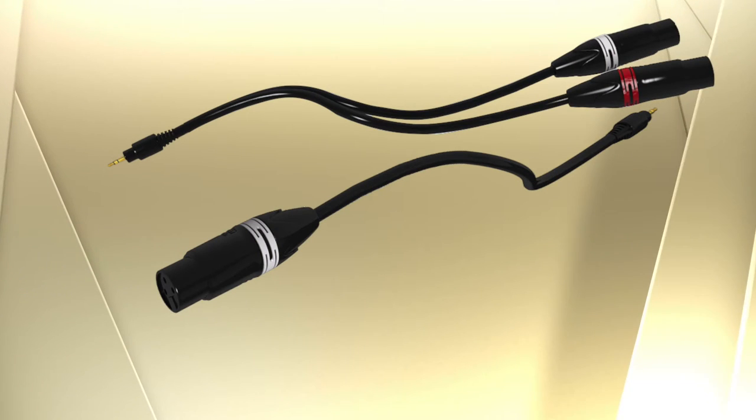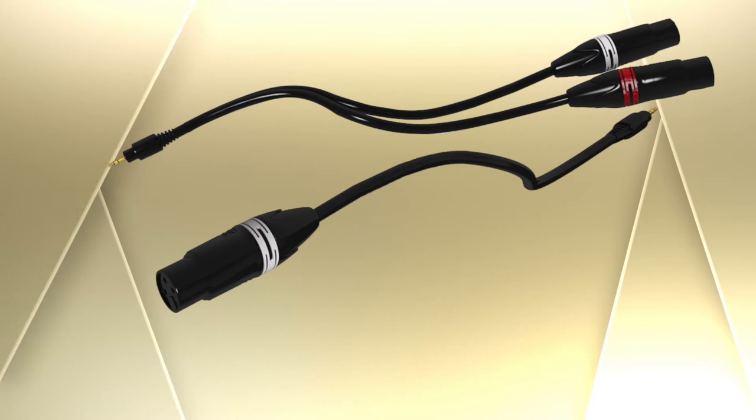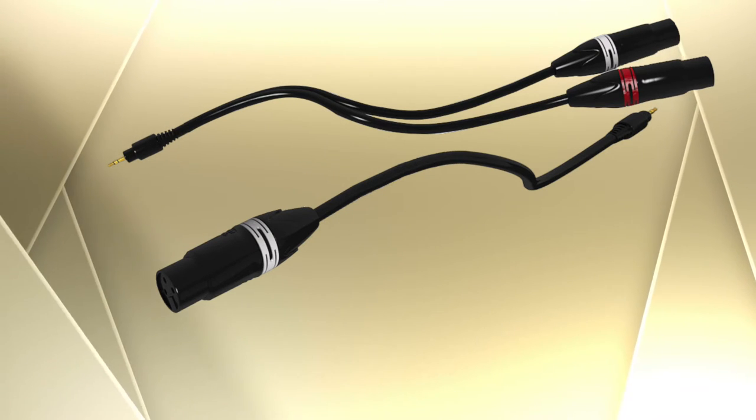Now the only thing that this arrangement won't support is a phantom powered condenser microphone. Of course, any dynamic mic works well without power. However, if you find it's necessary to use a condenser mic, there are many models that employ an internal battery, and some even use external power — and these, of course, all work just fine.